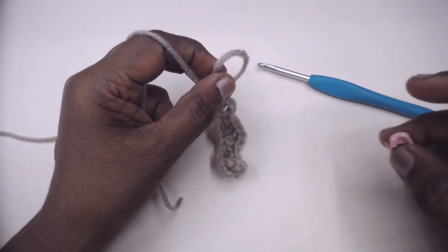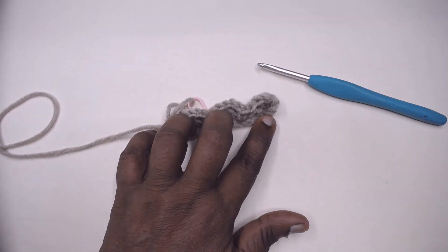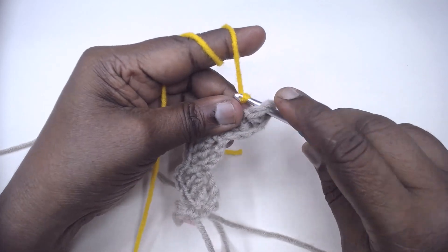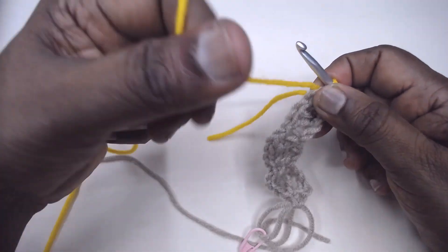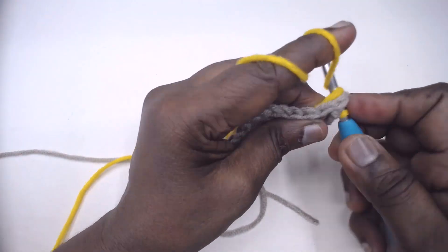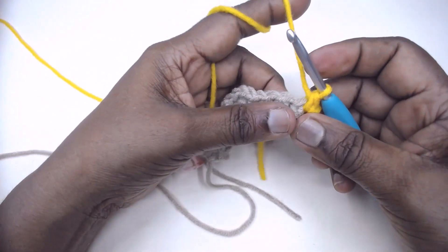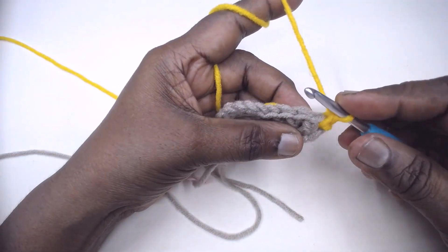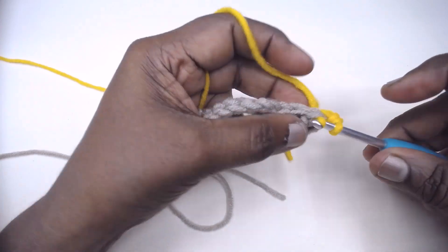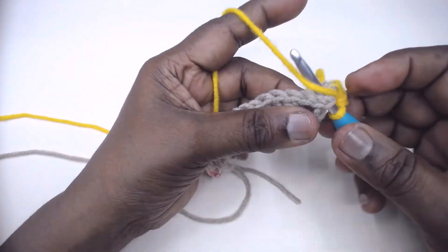Place a stitch marker. Now take the second colour. Join the new colour in the turning chain of the first row on the right side. Make a single crochet here. SC in the next 3 double crochets, 1 in each. Single crochet in the next single crochet.